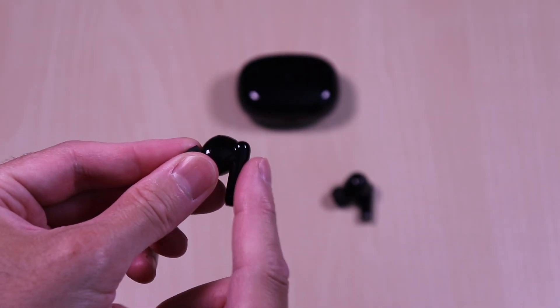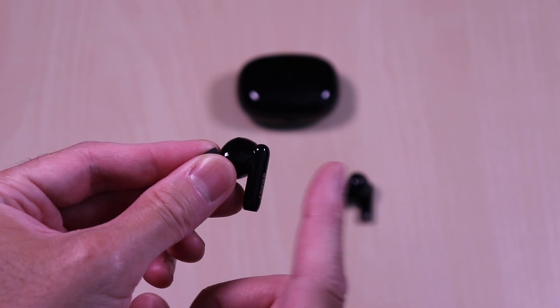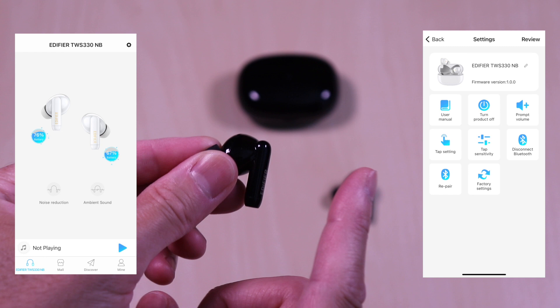Touch controls are straightforward with a few taps to navigate playback and calls. This has app integration. Once connected you can see the battery levels, toggle ANC and ambient modes, and control playback. You also have the general settings.